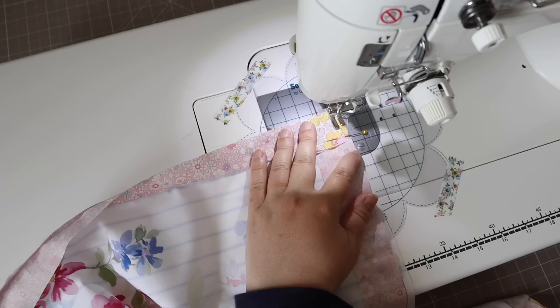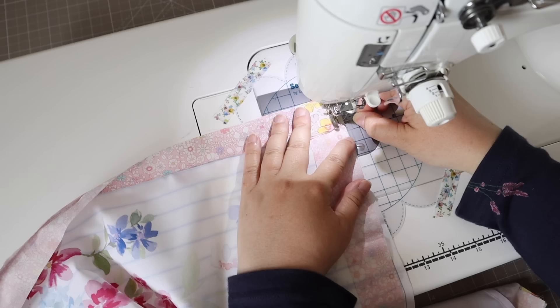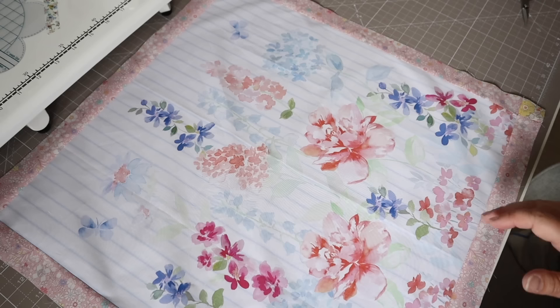To make sure my seams all lined up properly, I just like to pin these seams in place to keep everything nice and straight and lined up.